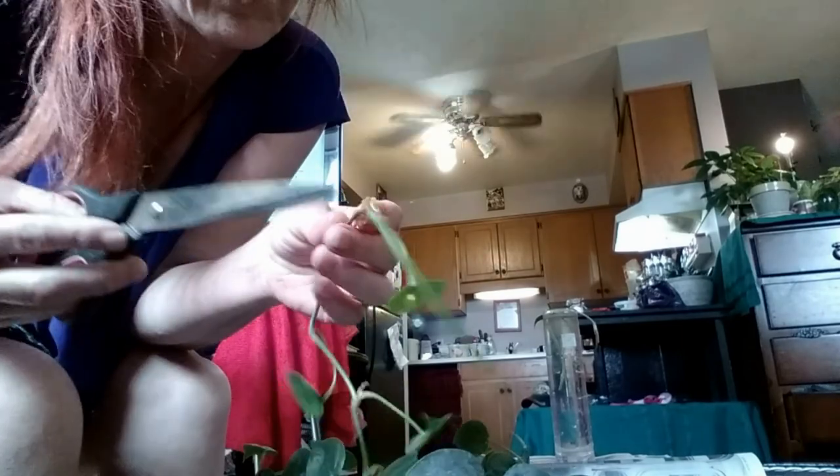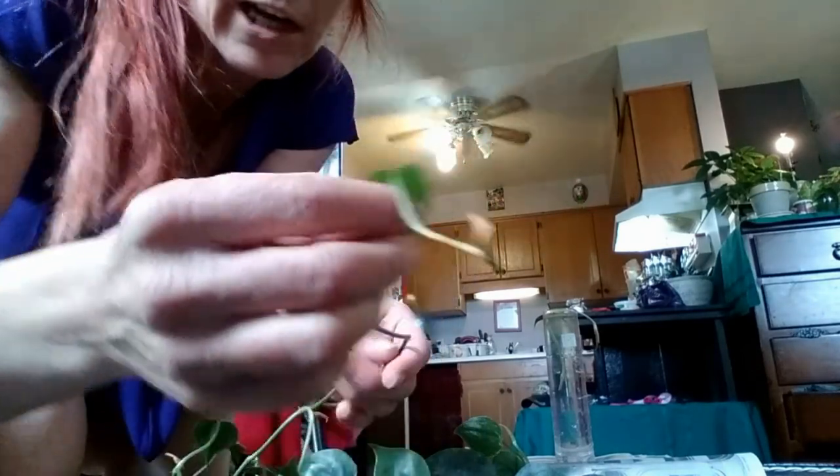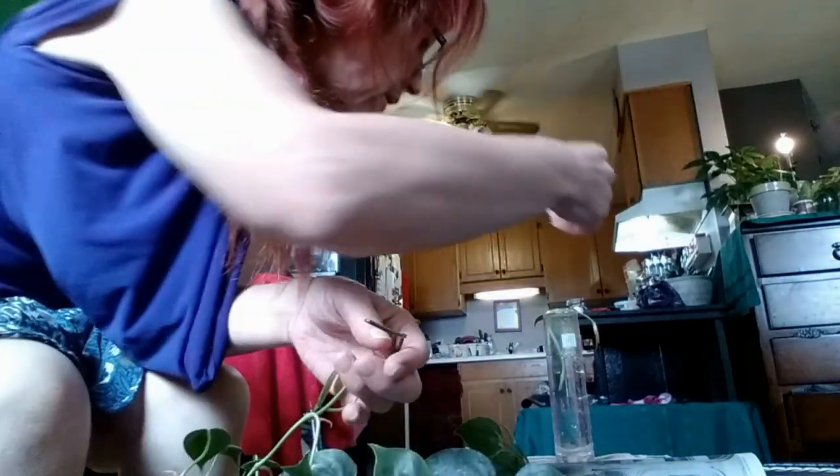I cut this part off here because there's no leaf on this part. You just want about a quarter of an inch — maybe an eighth of an inch — and you cut them all like this and put them in water. Some of them have little dry leaves, but they will root right there at the node. Some people just put them in dirt and they start, but I like to get a little roots on them first. I'll make another video when there's roots.